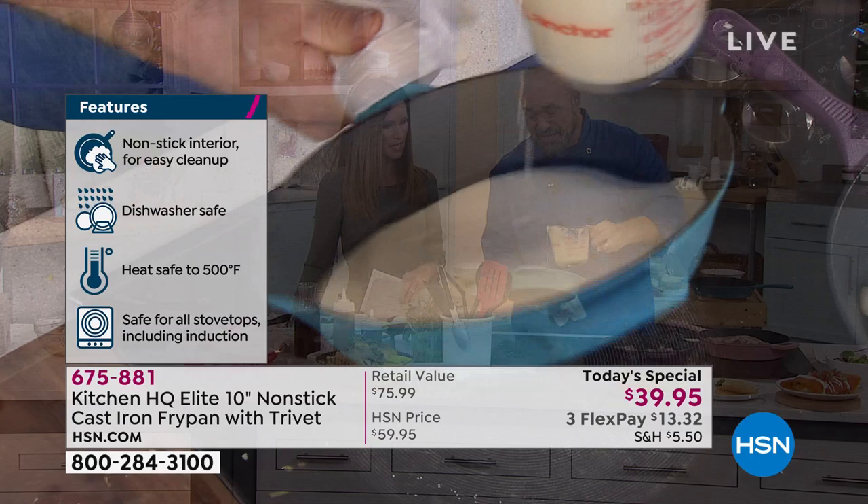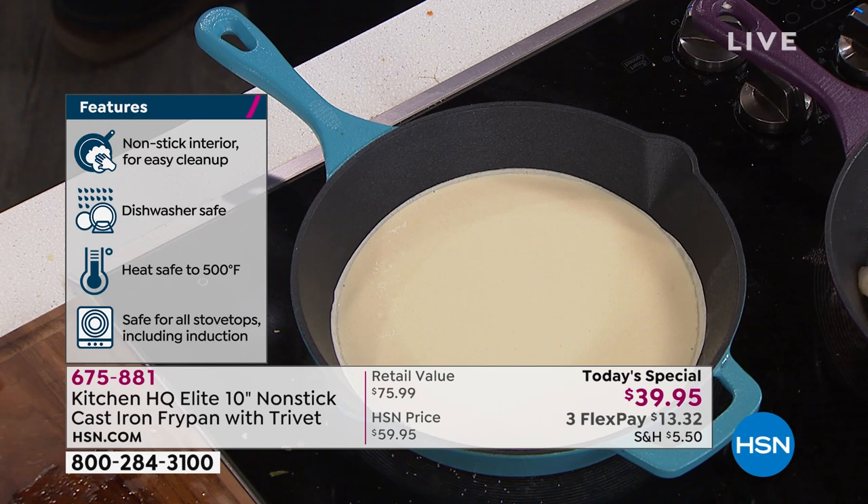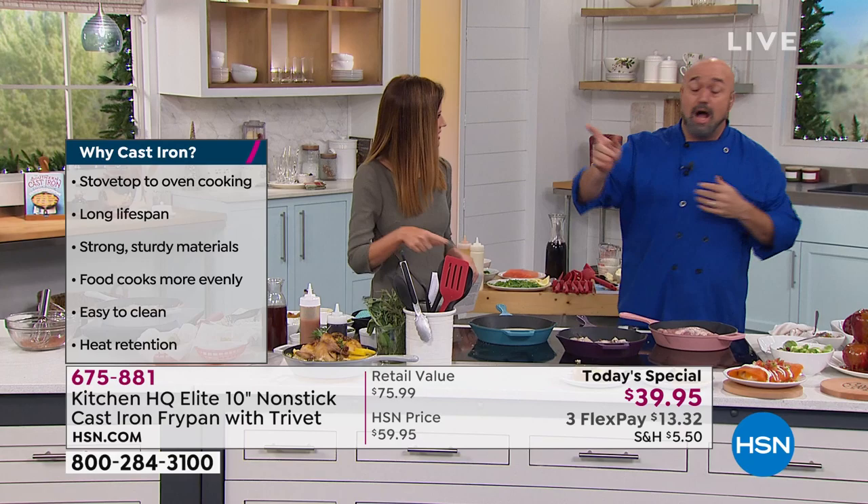We're actually going to make crepes in a cast iron pan. Like I said, we keep going and going — we've got lots of stuff working. Is this your version of chicken and waffles? Like hot chicken and crepes?